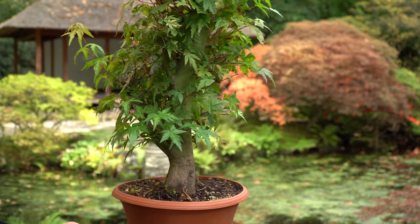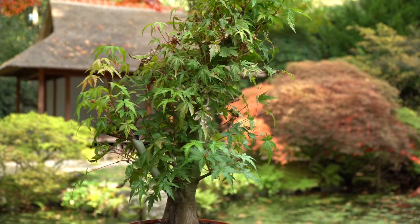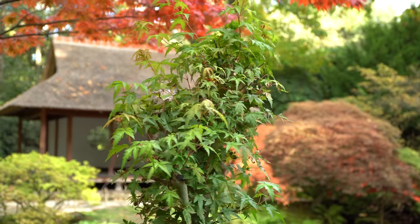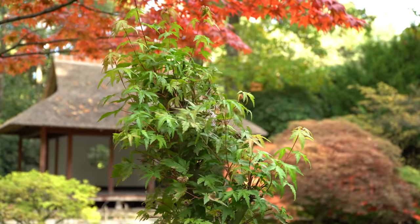As you can see, the trunk is long and quite straight. We will cut off about half the length of the trunk and then create a new apex. This new apex will need a few years to develop, so today's styling is just one step in the process.